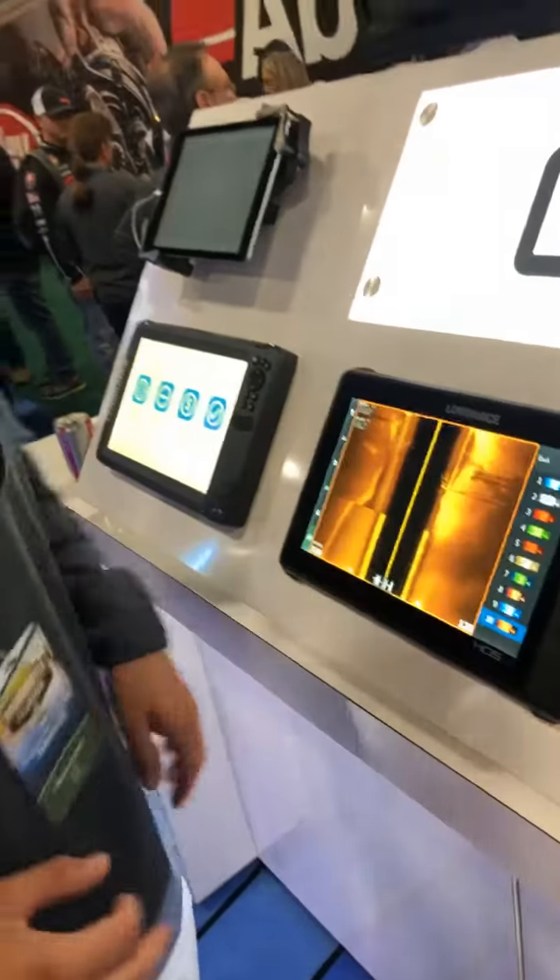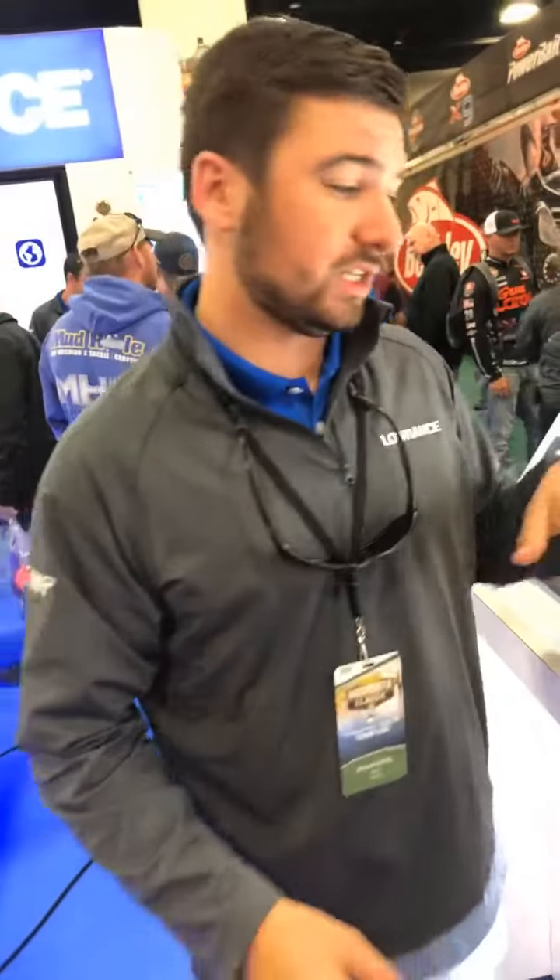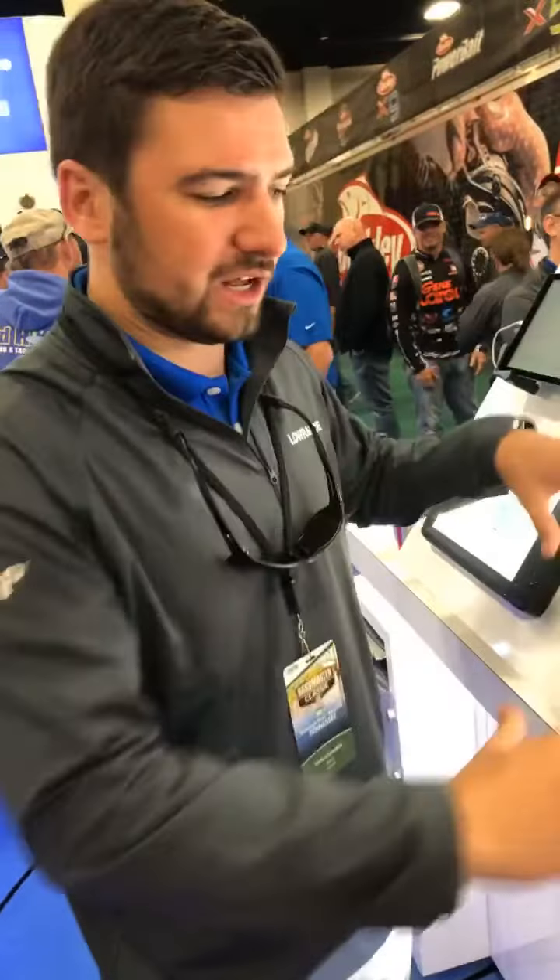Overall, it's twice as fast with a quad-core processor. We've got quick keys built into the unit, and it's a new sleek design — all flush.